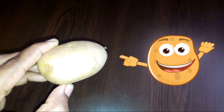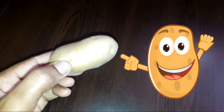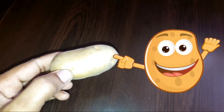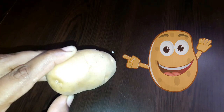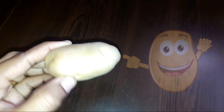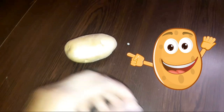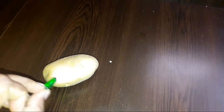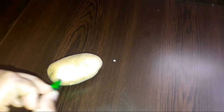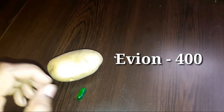We have potatoes for this. We have a bleaching agent, which is a Vitamin E capsule. It will also have a bleaching effect. We use Vitamin E Capsule 400. It's not a side effect.